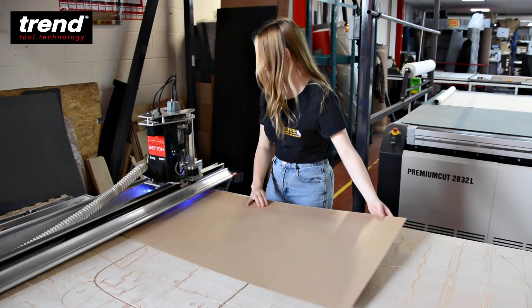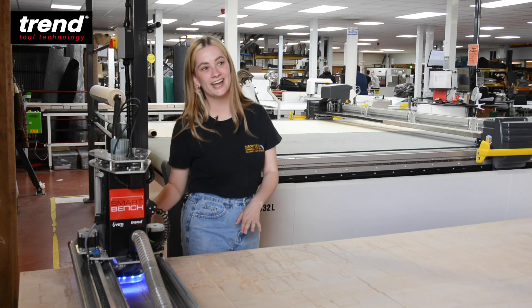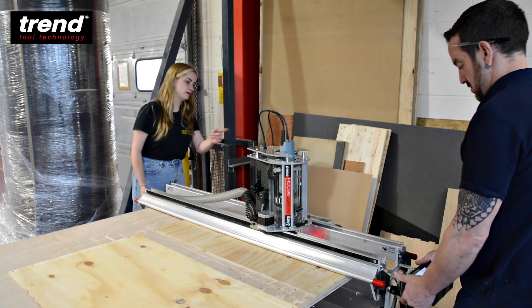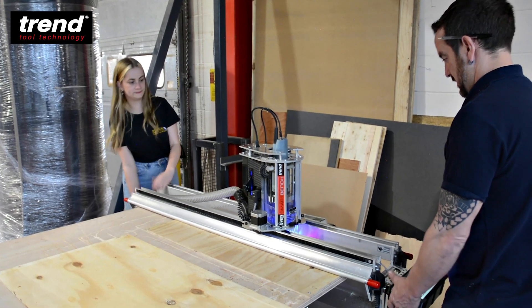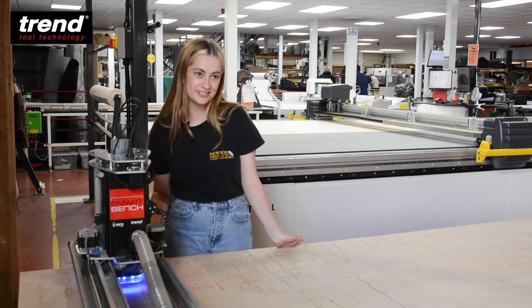This machine has been here for about three weeks now and I love it. Literally took about 25 minutes to set up, a lot easier than other machines we have. We have two other CNC machines here. I prefer this one to the others.